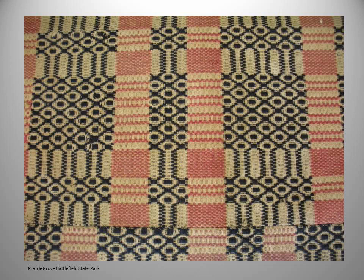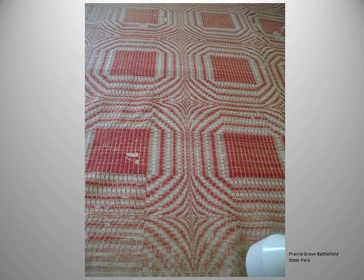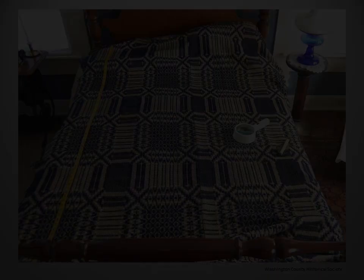This coverlet's pattern name is 'Original Governor's Garden,' which shows up a lot — it's a popular pattern. And still at Prairie Grove we have a red one. The expert who said she'd only seen one red coverlet is no longer living, but I've always wanted to send her a letter. The interesting thing about this one is how big the repeat is; as the weaver works she can't see the whole thing, but this is a very attractive coverlet that would be gorgeous on a bed.